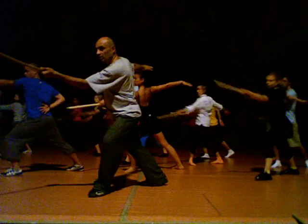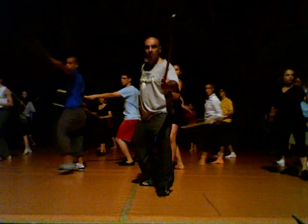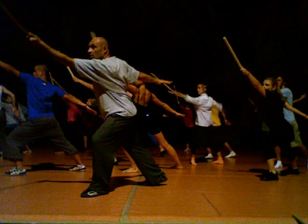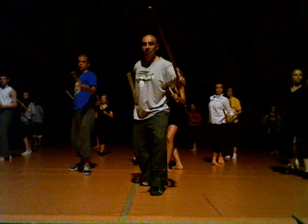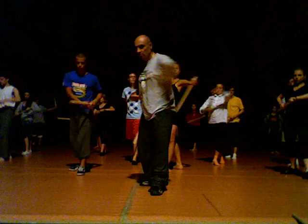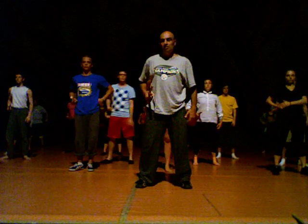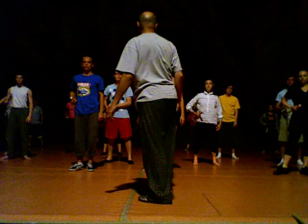One, two, middle, and four. One, two, up, and four. Clean. One, two, three. Lock it. One, zero, one, two, up and three, up and six, up and five and six, up and six. Thank you.